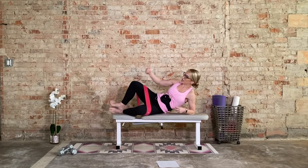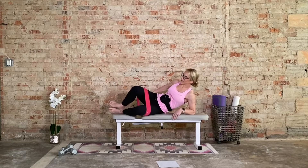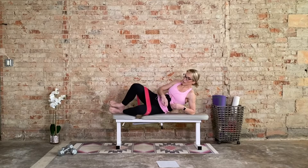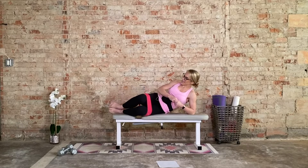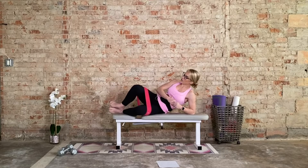Press the right knee towards the back wall. Bring it on down. 15 at your own pace. Press and squeeze at the top. We have 10, 9, 8, 7, 6, 5, 4, 3, 2, 1.